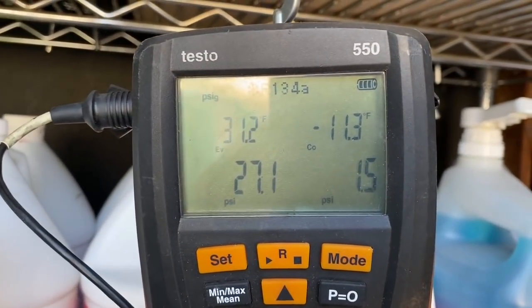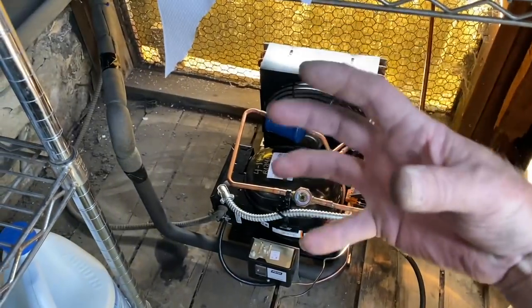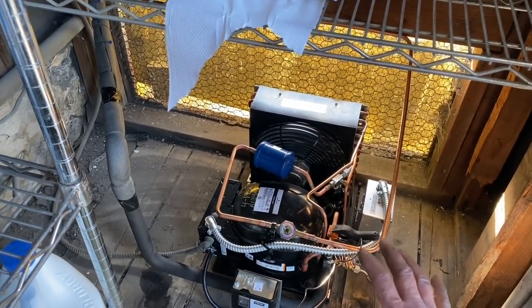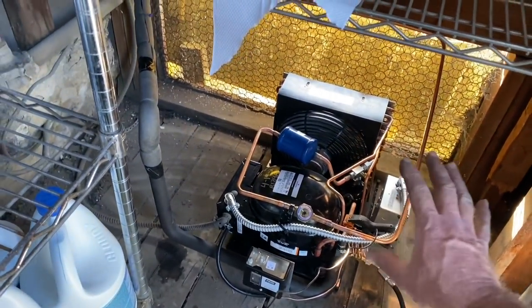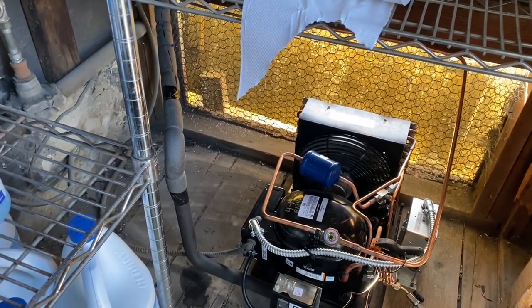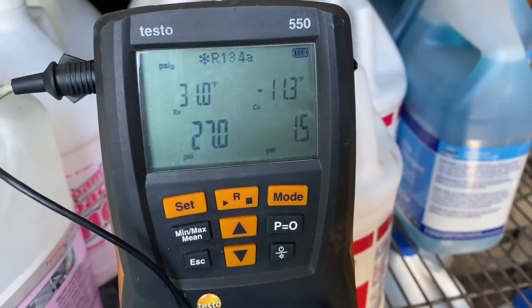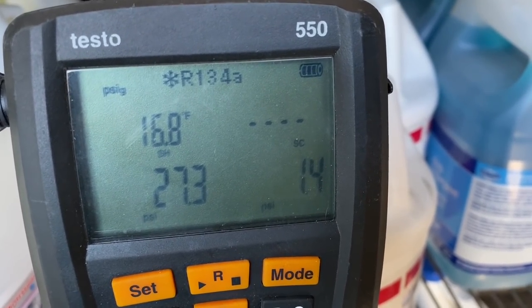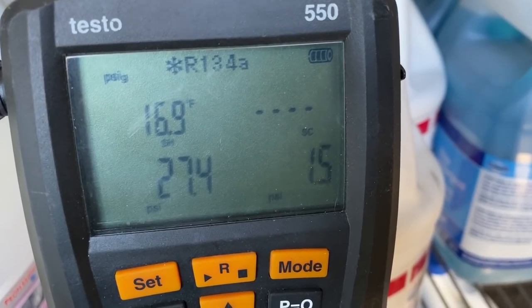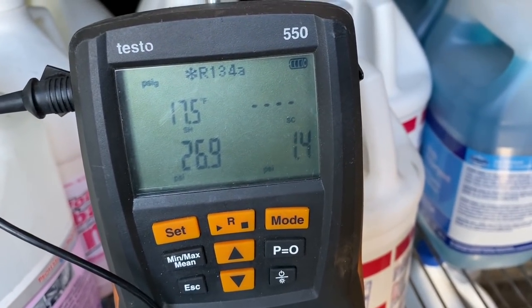The box is at 52 degrees right now. I've got a 31-degree evaporator because it's got a big load on it. As it pulls down, it'll get down to a 20-degree evaporator as the load comes off that box. Liquid line's not hot at all — even with the monster load on it. Superheat keeps climbing, which is good. It's getting up there at 16.9, 17. We're heading in the right direction, looking for that 20 degrees minimum. I think we're going to get there.